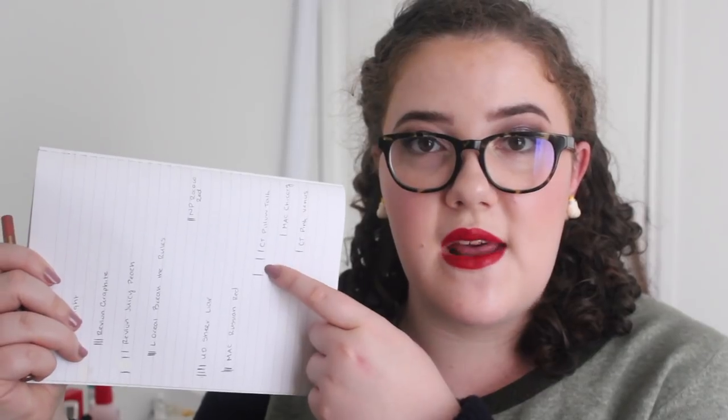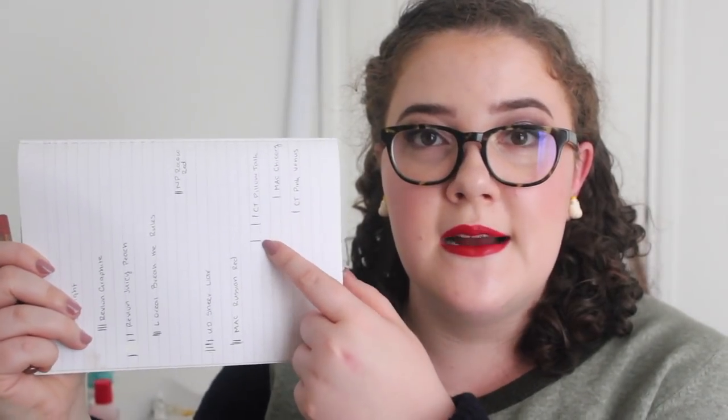Lastly I have a lip liner from Charlotte Tilbury — this is the Lip Cheat in the shade Pillow Talk. I've made a mark so you can see my progress: that was where I was at the last update, and that is where I am now. Some really good progress there, but I still have plenty of lip liner left. It's a really easy to wear nude pink color so I can wear it under pretty much anything and it looks good. I just need to remind myself to pull this out more often.